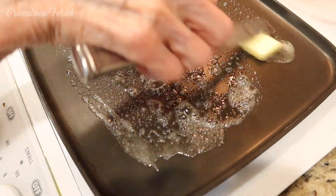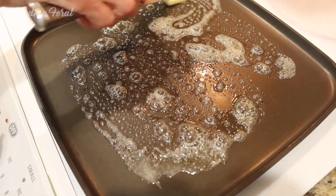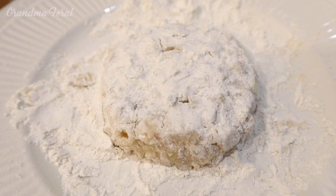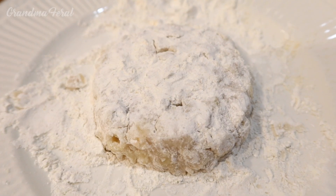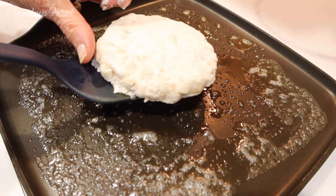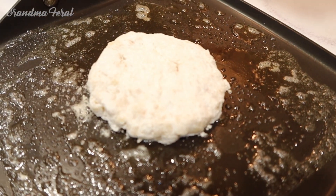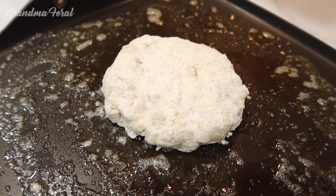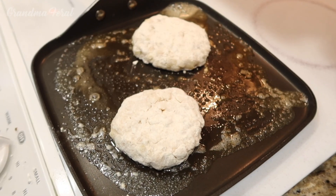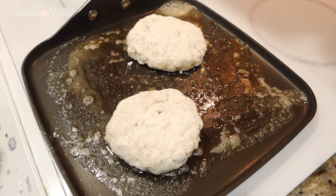The skillet is warm so I'm adding my butter. This is what my pancake or fritter looks like after I coated it with flour — I reshaped it a little bit. I'm adding it to the hot skillet now and I'm going to let it cook for a few minutes on each side. I made another one so I'm cooking up two now.